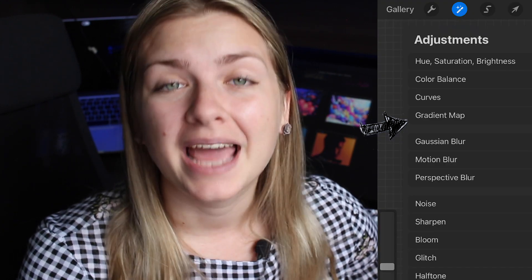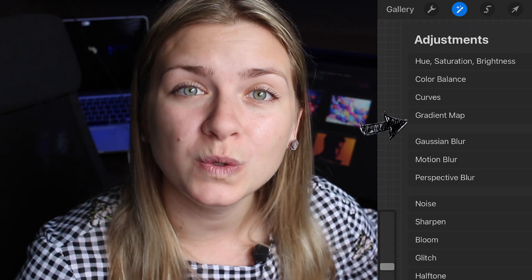Hi guys, Anna here and welcome back to my digital art channel. Today we're talking about one of the features from the Procreate 5x update, which is gradient maps — and more specifically how we can use this new filter to take a grayscale black and white painting and turn it into a full finished colored painting in a very short period of time. So I hope you're excited and let's dive right in.